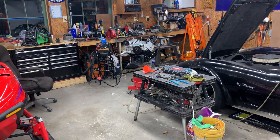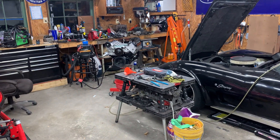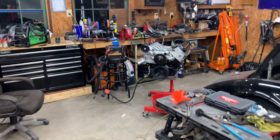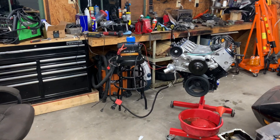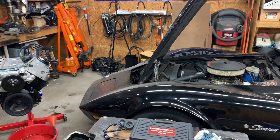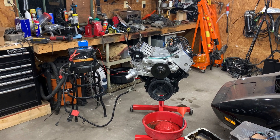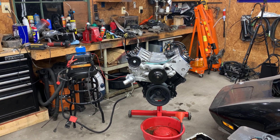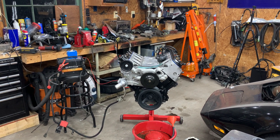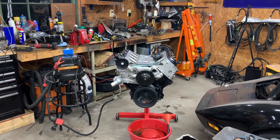Hey everybody, welcome back. This is part six of the LS swap into this 1976 C3 Corvette. If you're new around here, go ahead and click on the playlist to get up to speed on everything that's transpired up to this point. What I want to do is verify oil pressure before we take any other steps or get it into the car. The seller seemed pretty honest but I want to make sure we have a good engine.